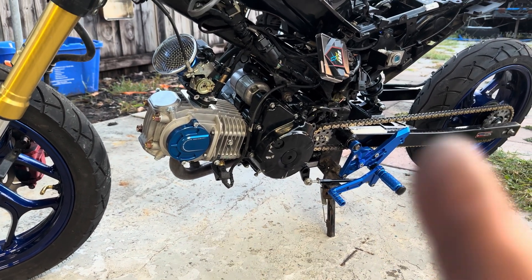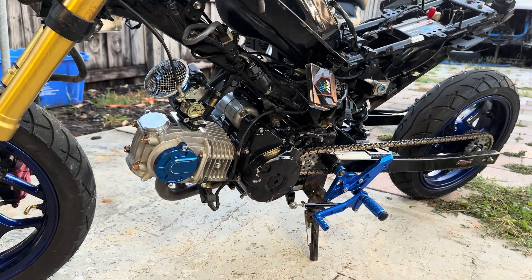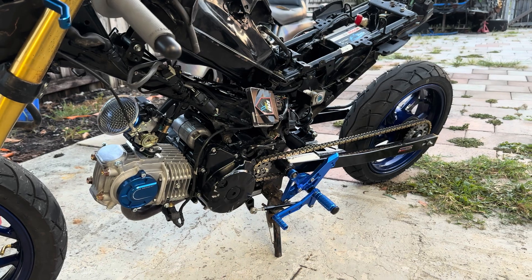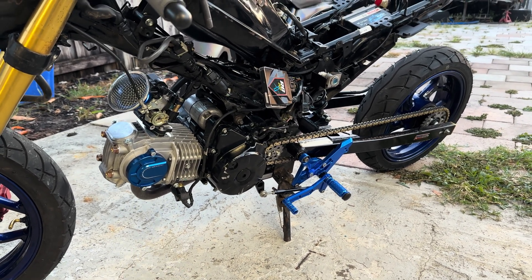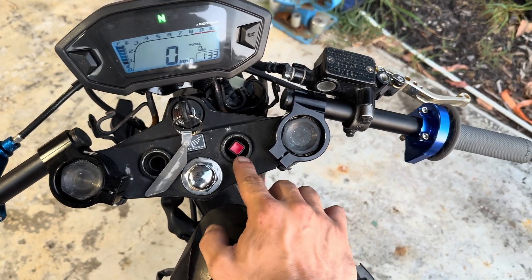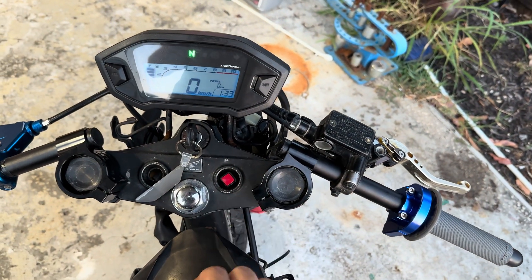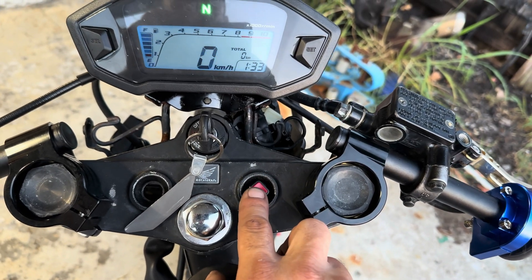I already loaded a tune on the ECU. I'm gonna get a different one because I have the Mini X and this one's kind of limited — I just borrowed it off this bike to get this one running, but once I get the right one I'll tune it again. For right now I'm just gonna get it started. I did add a button right here because I swapped the OEM throttle for this one and didn't have a way to start it, so I made a switch — just turn the ignition on and press this.